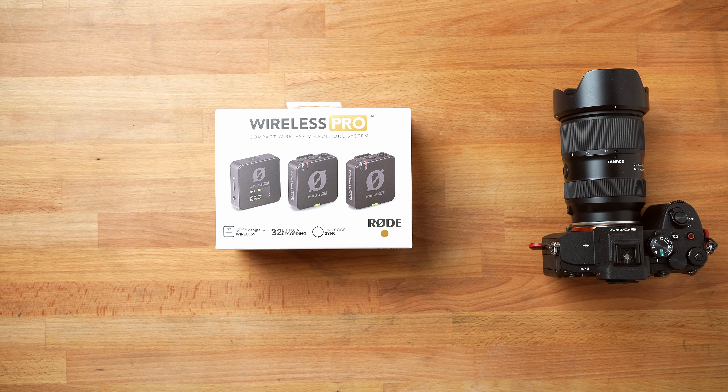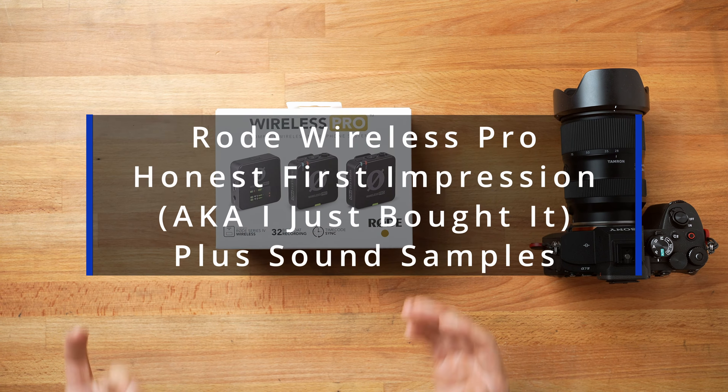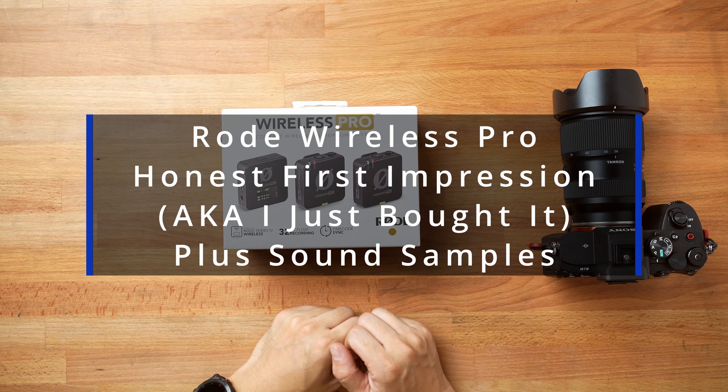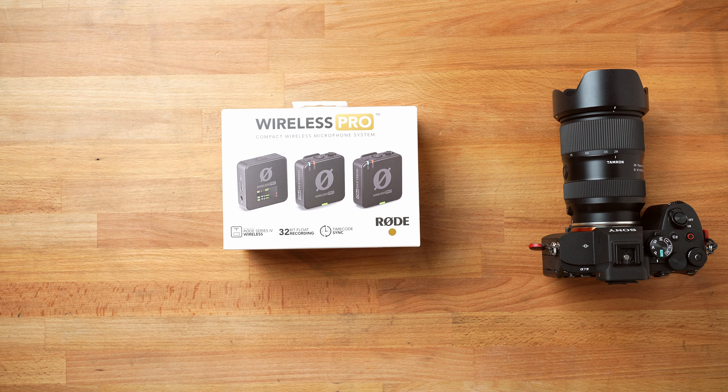Hello everyone. This is going to be a very exciting unboxing for me. This is the newly released Rode Wireless Pro. Before this, I had the Wireless Go 2 system that I used for my cameras, for my iPhone recording, and some of the videos that I made in the past.